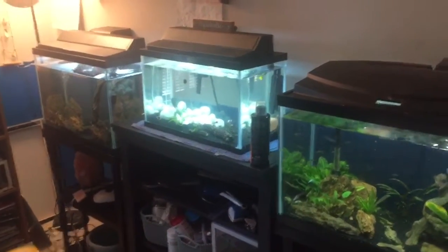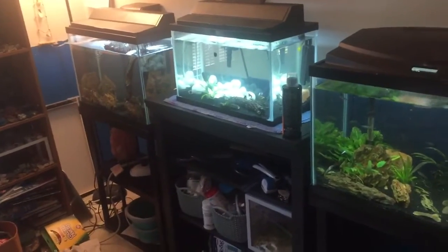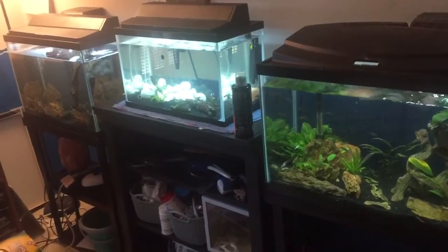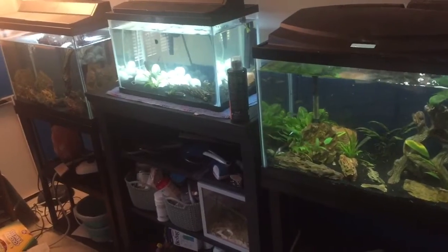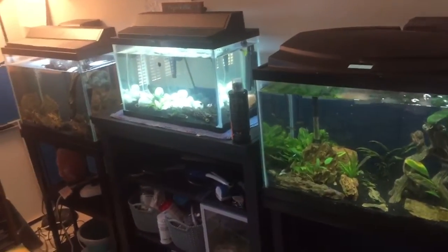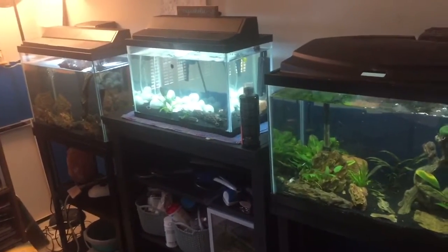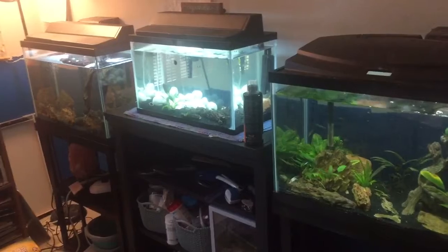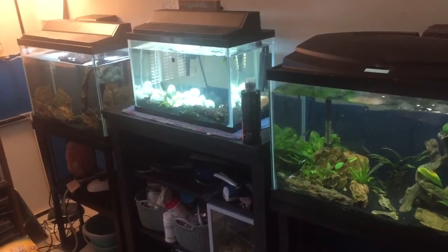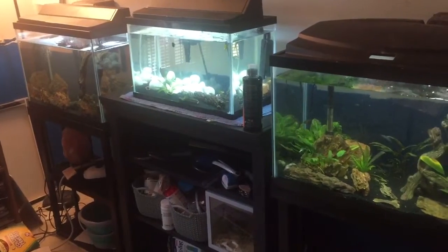Hey fish friends, it's Liam from Colorado Crustaceans. In today's video I'm going to take you guys through my brand new setup in my bedroom where I keep all of my fish tanks. Before we get into the video I do just want to warn everybody that I am sick, if you couldn't tell from my voice, so just bear with me here. But without any further ado, let's get into this.